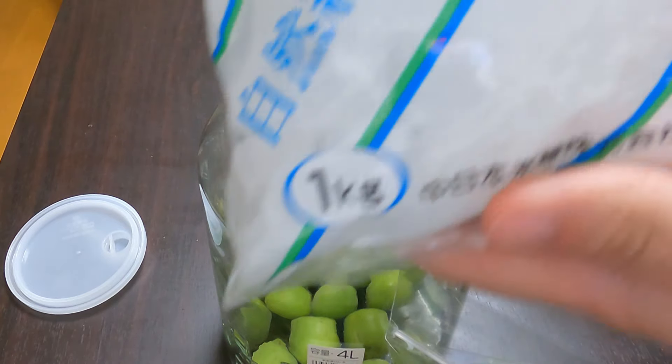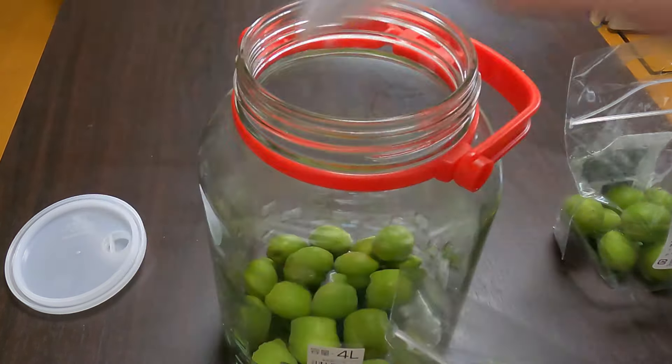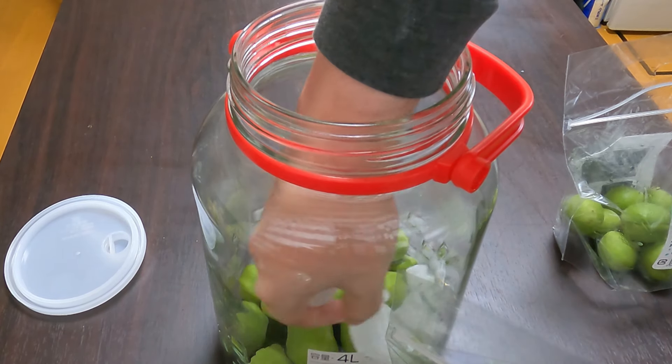Ume plums are hard to find outside of Japan, but if you check your local Asian grocery store when they are in season — which is between late April and early June — you may be in luck.